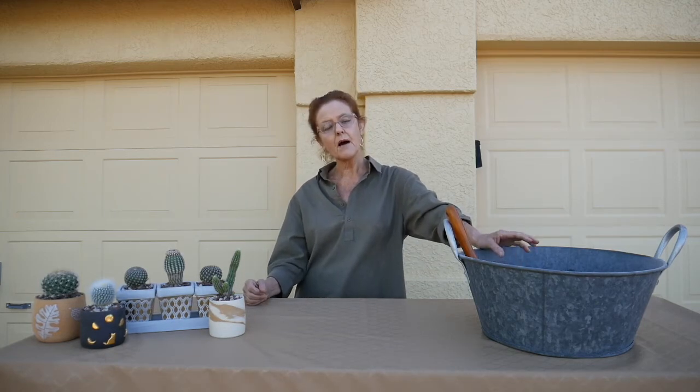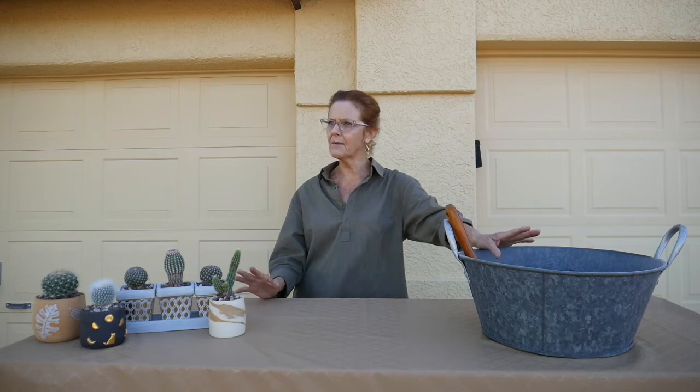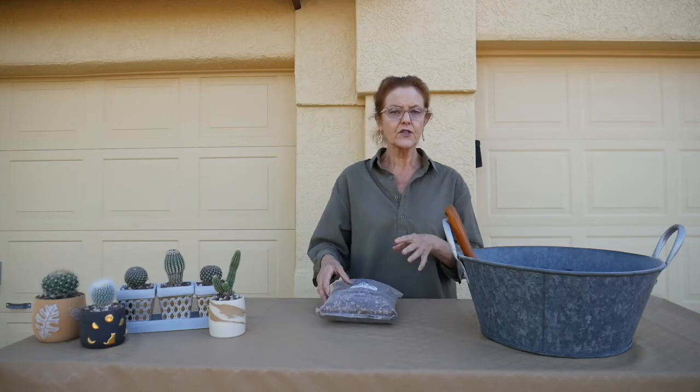I will leave some links in the blog post as to where you can buy succulent soil online. I think the one that's probably the most popular is Bonsai Jack, and I just happen to have a bag right here. It has a lot of rock and a little bit of coco fiber in it, so it's a really gritty soil.